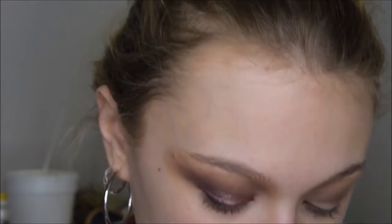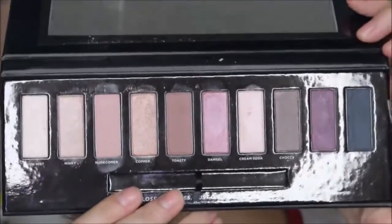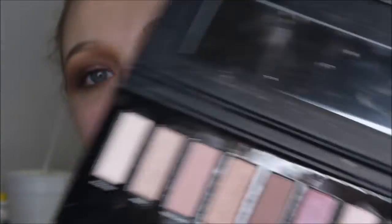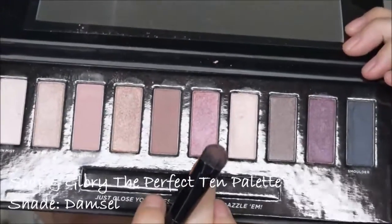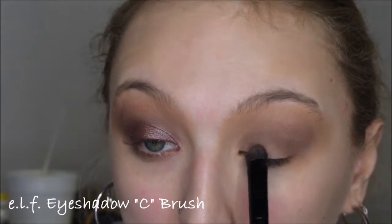I'm switching to my Soap and Glory 'The Perfect 10' palette — it's a limited edition 10 shade eyeshadow palette and the shades are so pretty. I'm going to wet my brush with some setting spray and go in with the shade 'Damsel,' this really pretty pink right here. I am just going to take that shade and put it into the inner corner of my eye.